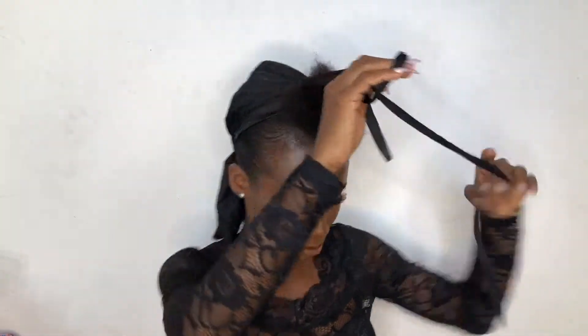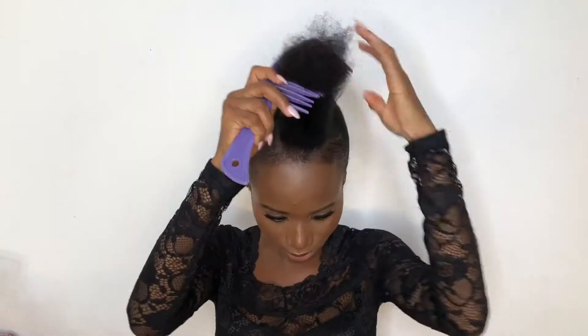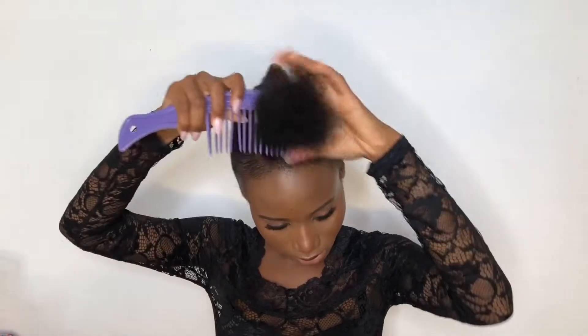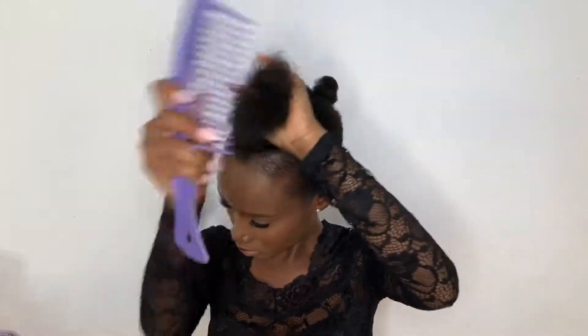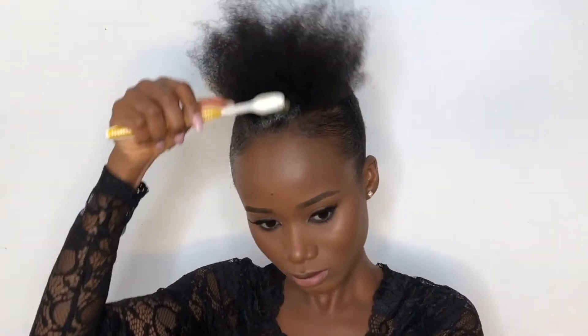All glammed up! I'll be taking off the durag to reveal the sleek hair — can you see that? Then going into the base which we cut out earlier and combing it out so we can achieve our desired bun. First we have to gel it up and lay down the edges, making sure they are slick and sleek.